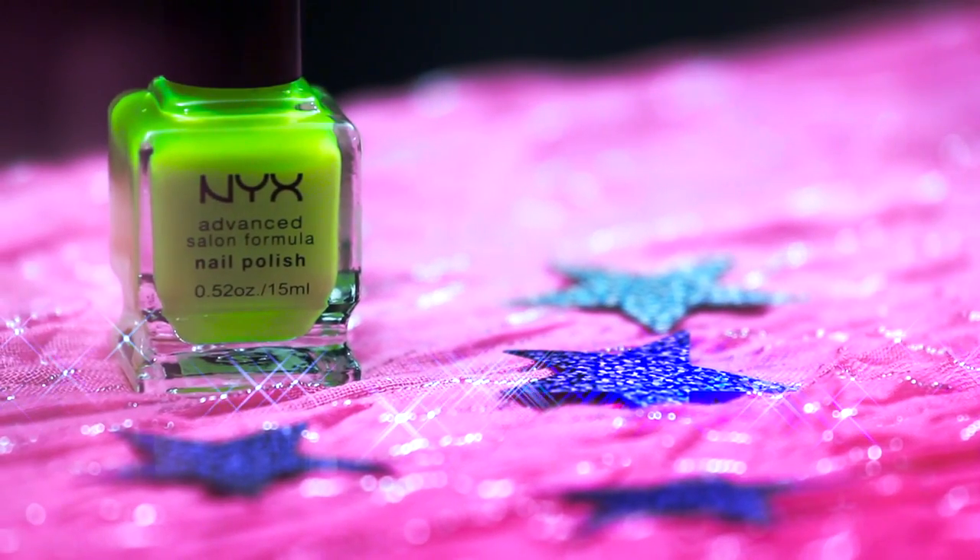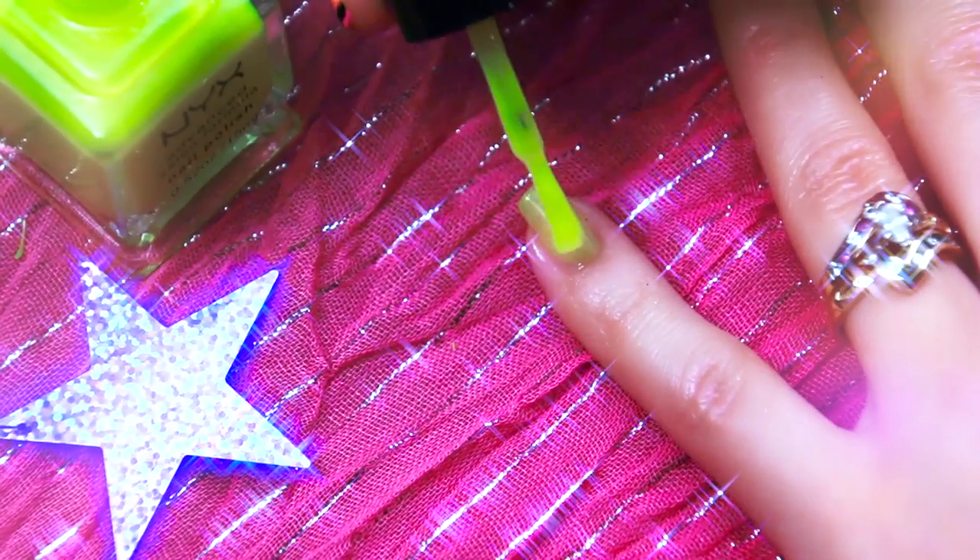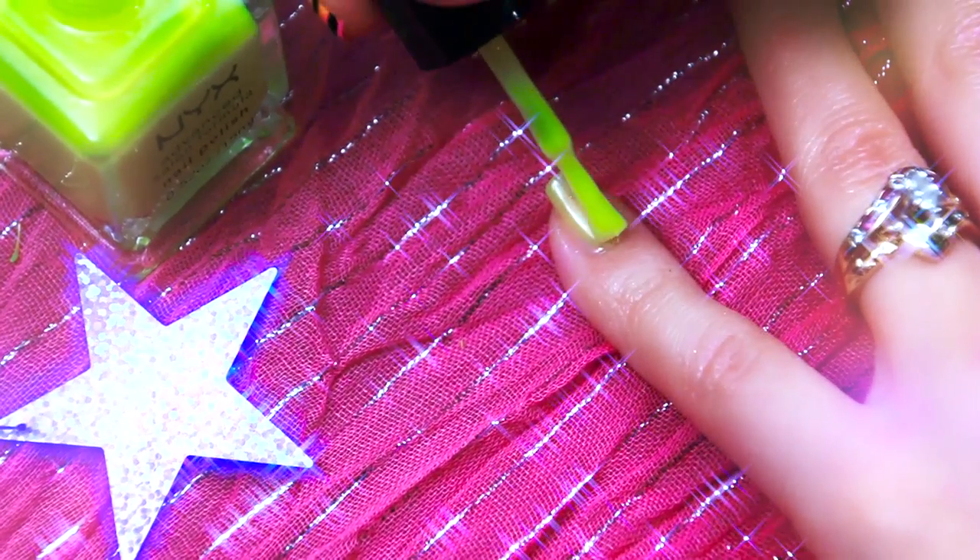Now we're going to take Nyx's Nail Polish in the color Hot Yellow, which is a vibrant neon color, and apply it to our pinky.